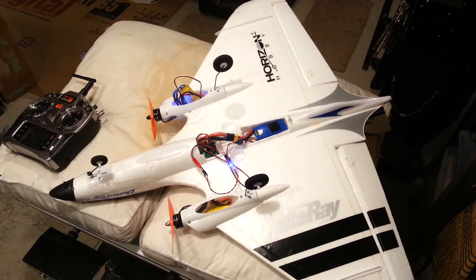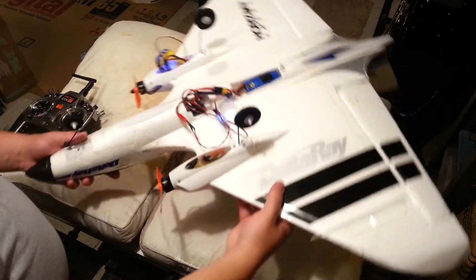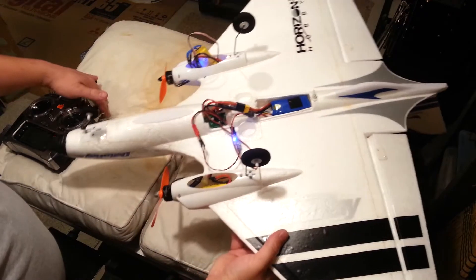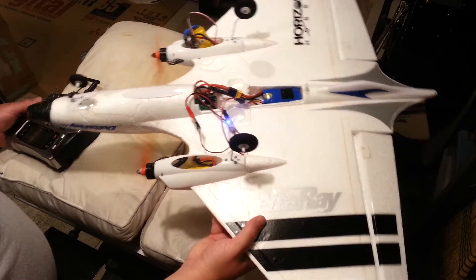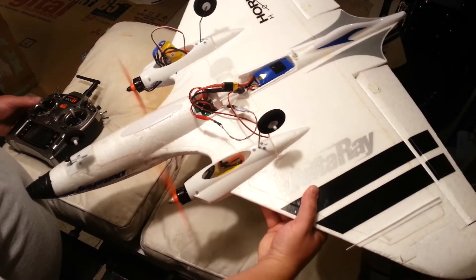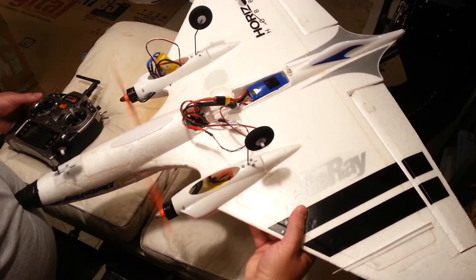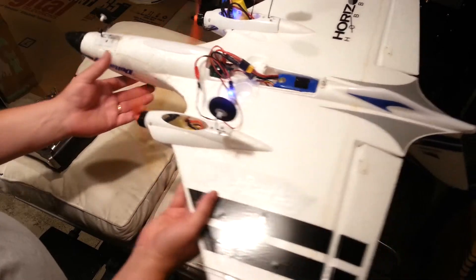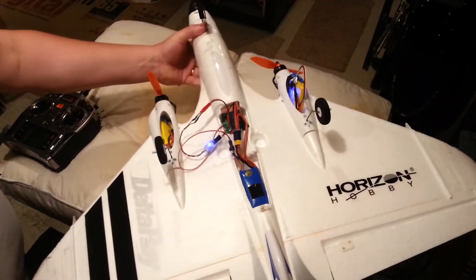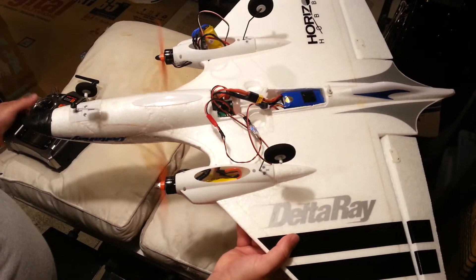Hello YouTube. We're here with the Delta Ray that belongs to my good friend Esteban. Throttle cuts off, throttle, differential thrust — it's got some power here. We'll run it on 3S, and I'm just going to demonstrate the AS-3X working here.